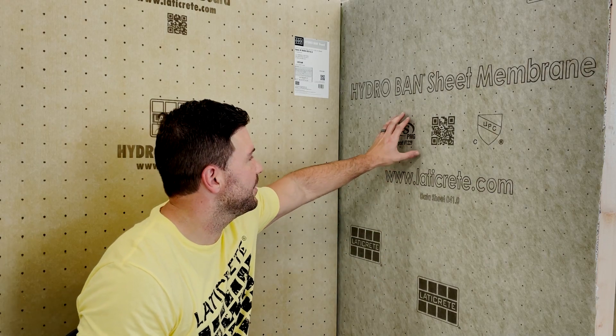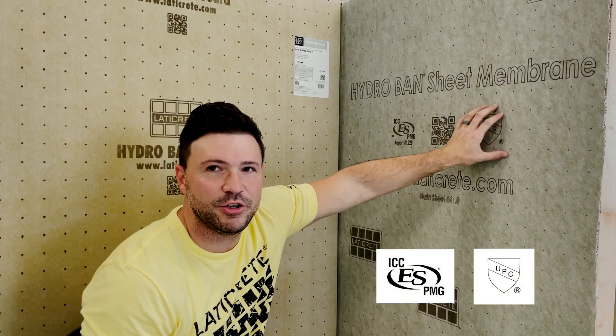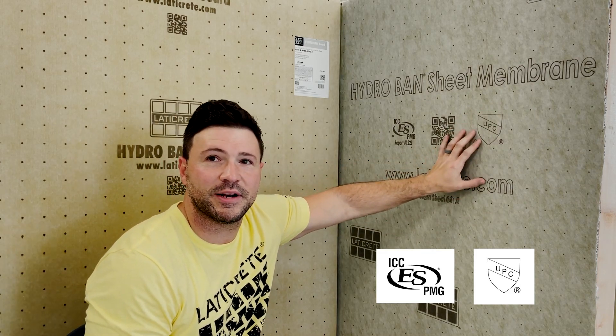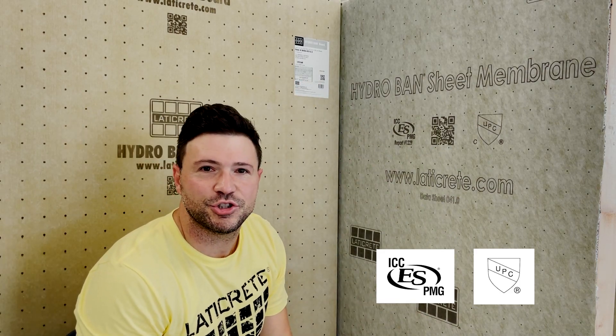Next, you'll see your compliance icons. We have the ICC cert and the IATMO CUP-C cert. On the HydroBand sheet membrane, it's printed directly on the membrane itself. On the HydroBand board, it's printed on the label that's included on each sheet.